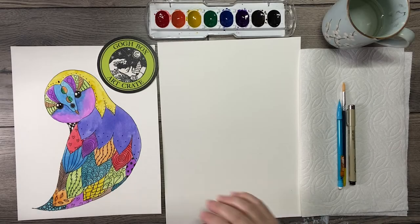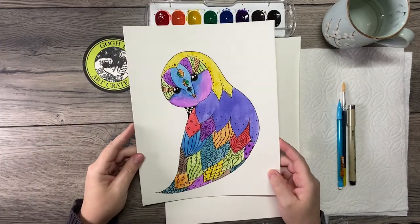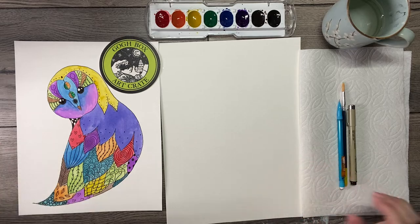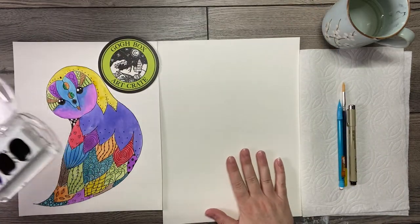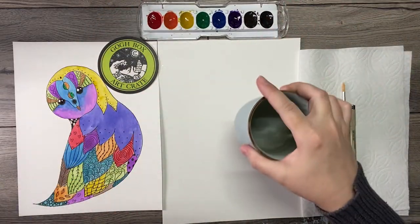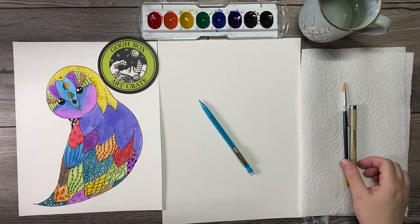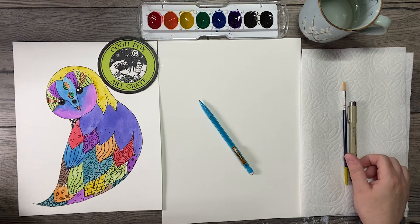I'm drawing and watercoloring this cute owl, and I'll show you all the ropes and how to do it. This video is put together for fossil distance learning, but anyone can paint along as long as you have some paper. I'm using watercolor paper, a watercolor tray with a brush, some water for washing your brush and adding water to your paint, a paper towel. You will want a pencil — it's going to help a lot. You don't have to have one, but it will come in handy, definitely.